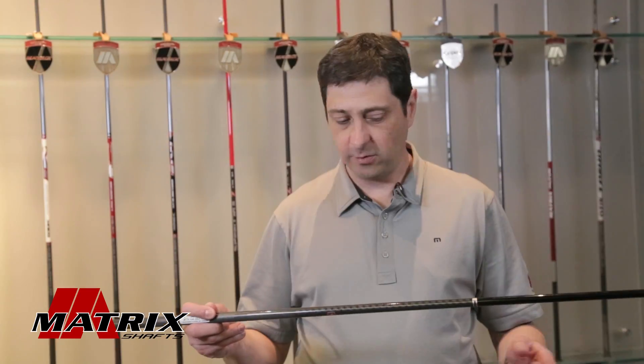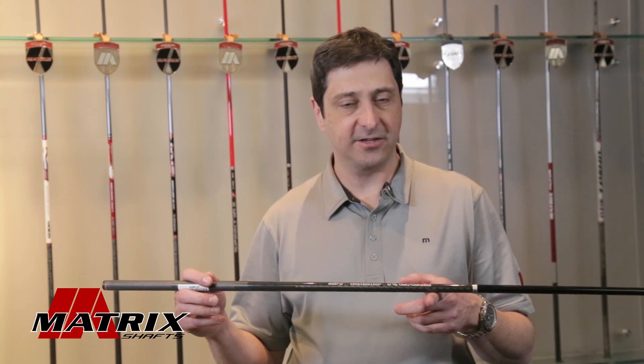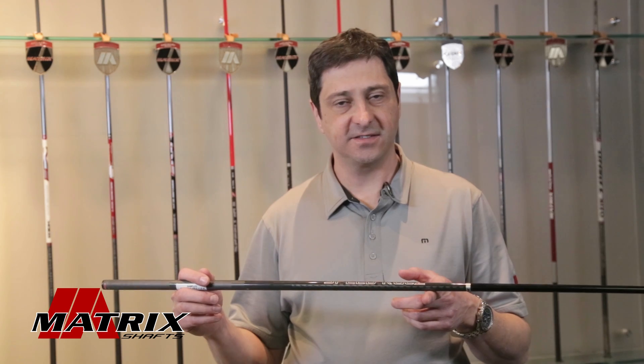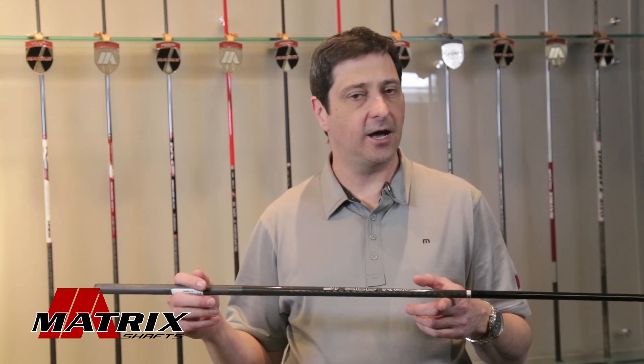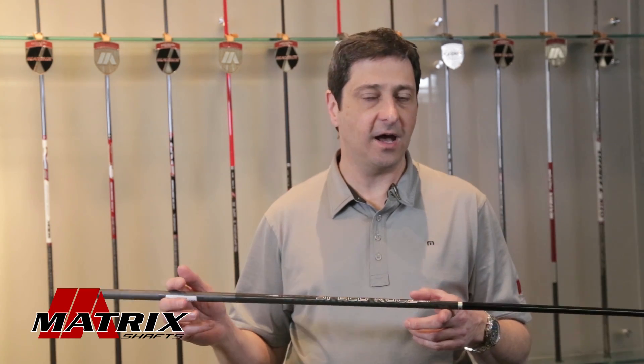One of the other important aspects of a golf shaft is the balance point, or the center of gravity of the shaft, which is usually a little higher than the center of the shaft. We will adjust this in the design to allow people to achieve a certain swing weight of the final club.